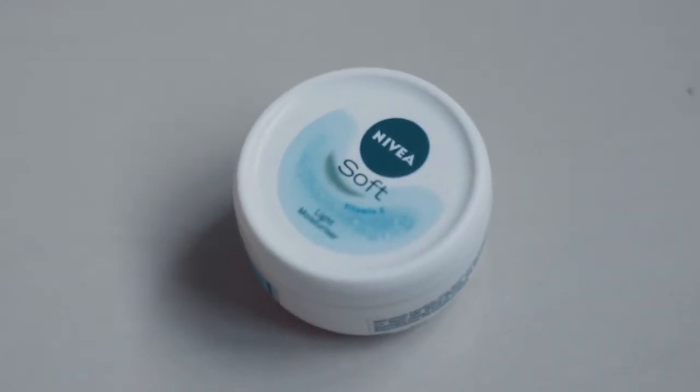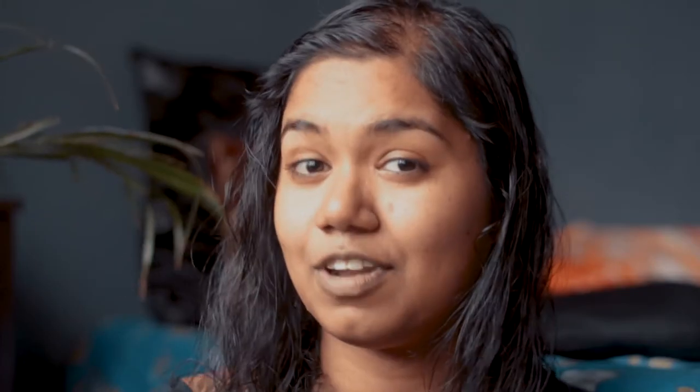Before starting my makeup, I have already done moisturizing my face. I used Nivea Soft moisturizer, which is quite good for my skin texture and is readily available around my area. I'm sure you can also find it anywhere.